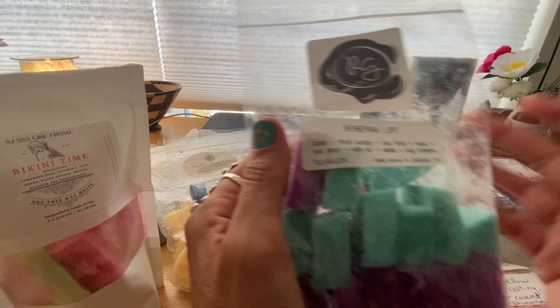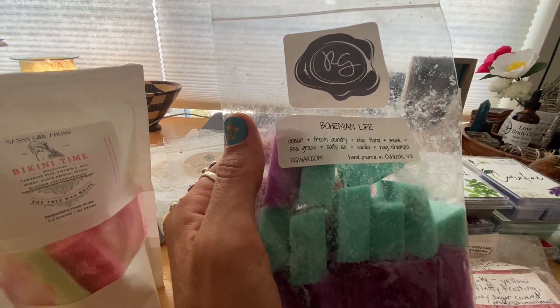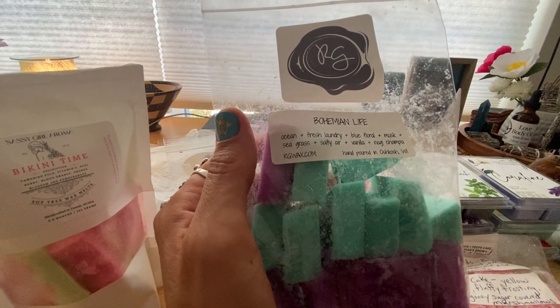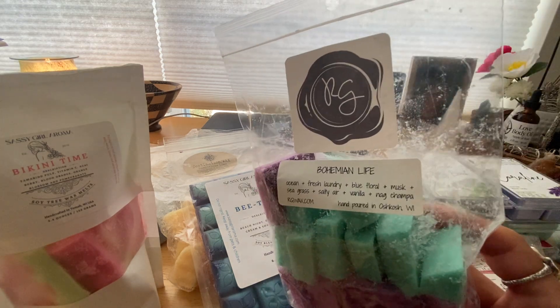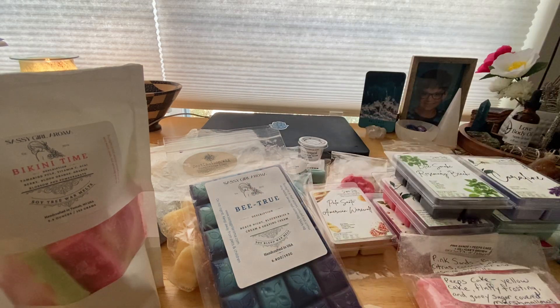Then I melted a new one called Bohemian Life — it's ocean, fresh laundry, blue floral musk, seagrass, salty air, vanilla, and nonchampa. When I first melted it here in my office it was definitely more on the fresh laundry, ocean, blue floral, and musk side — oceanic with a little bit of laundry. But after about an hour or two, I got more of the vanilla and nonchampa coming through — it morphed into something else. I really liked it. It's a complex one with a lot going on, but all in the best ways. Super glad I picked this up.